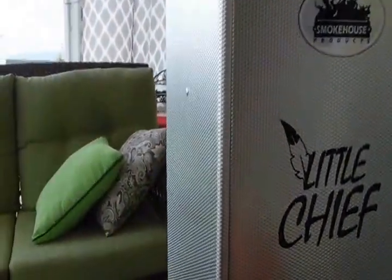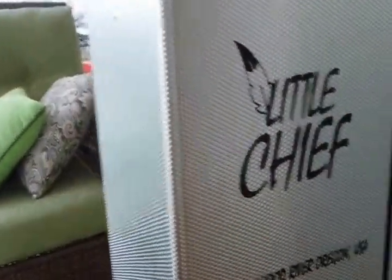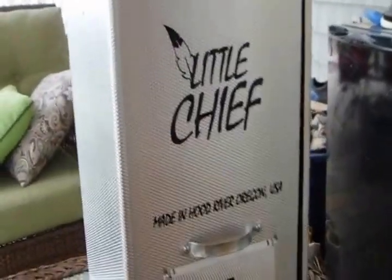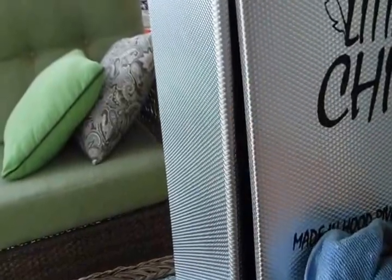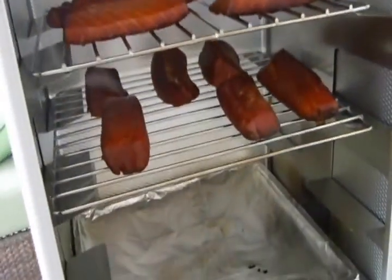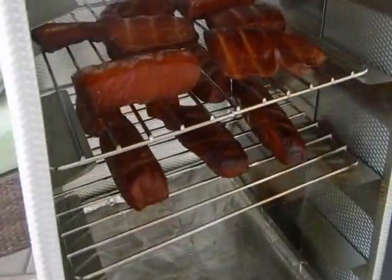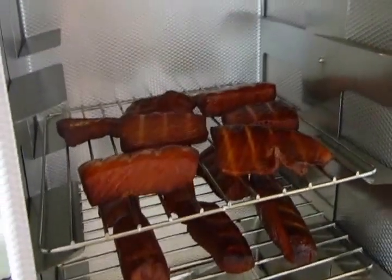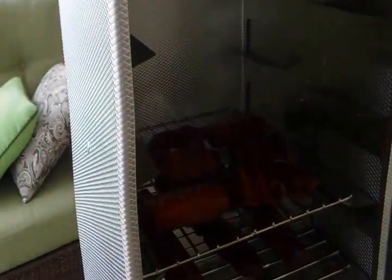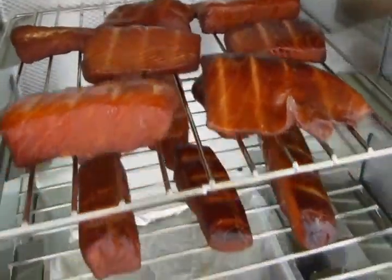Here we are back at Little Chief Headquarters. It's been almost four hours. We're going to take a look here just because we're curious — we've never done this before. They're more done than I thought they would be. We decided to turn them over because they look kind of moist on the bottom and dried out on the top. I don't know if we're supposed to do that or not, but they're looking pretty good.